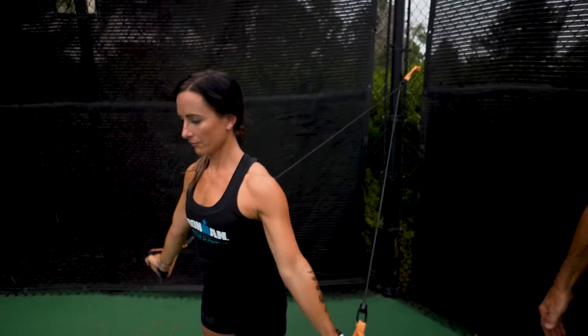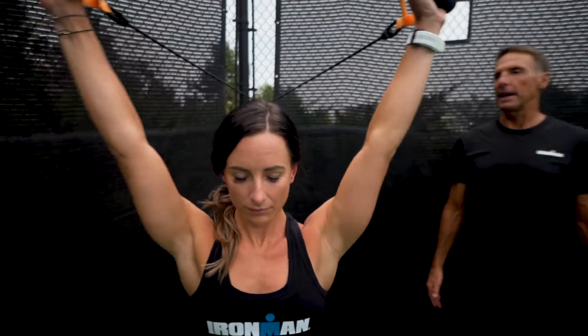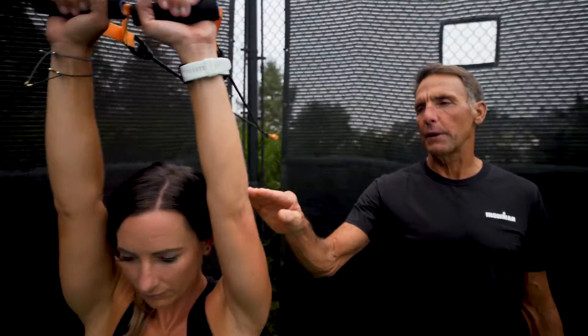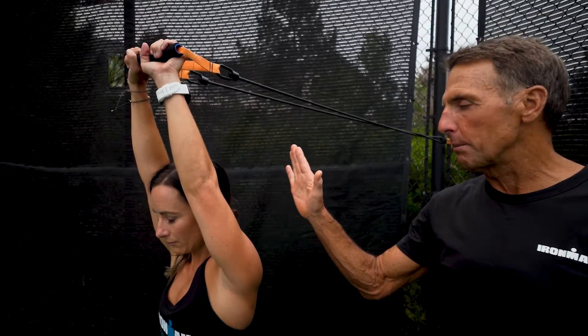Let's do another rep — back up again. Arms are nice and straight. You have to be really careful when you're doing this that you don't allow your elbow to flex. A lot of people that don't have the mobility will allow their elbow to bend, and that's kind of cheating a little bit.